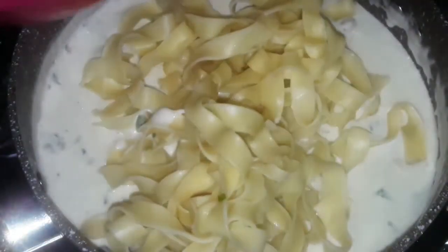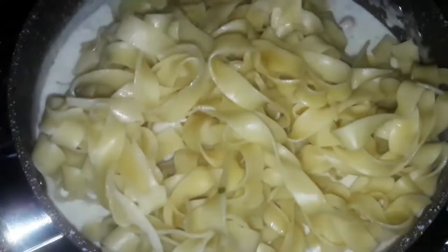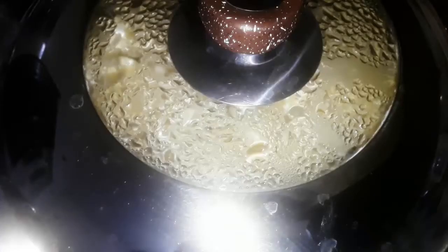Then leave it cooking for around 5 minutes. After 5 minutes or when the cream starts to be a little bit thicker, turn the stove off. Add the fettuccine into the Alfredo sauce and stir it a little bit. Then cover it and leave it for at least 15 minutes. After 15 minutes, take it out, put it on a plate and bon appetit.